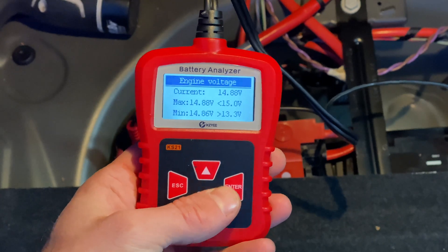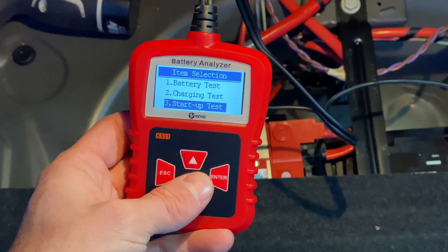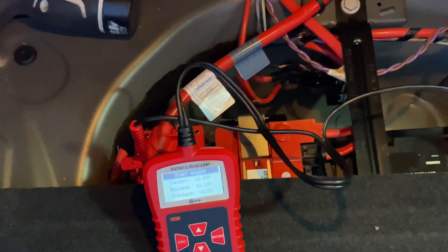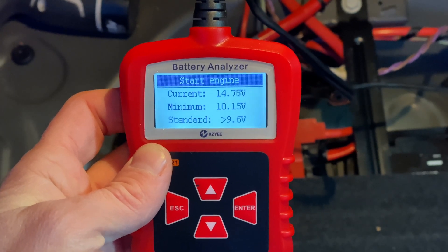The third option is a startup test, which shows us how low the voltage drops when you start the car. If it goes below 9.6 volts when starting, the battery probably needs to be replaced.